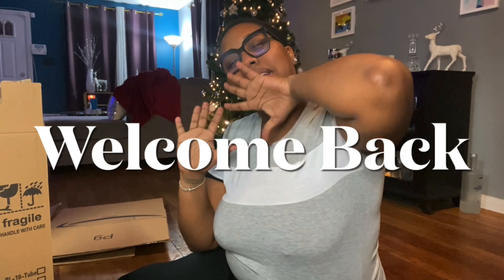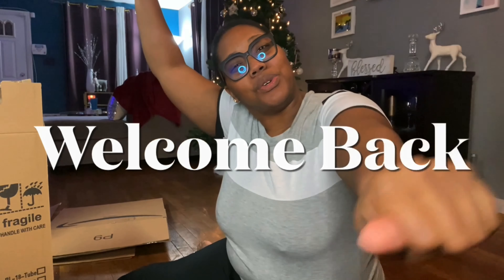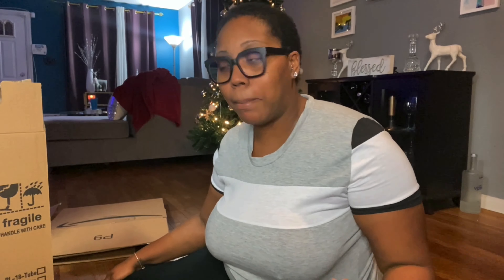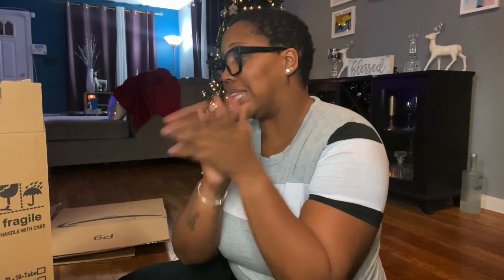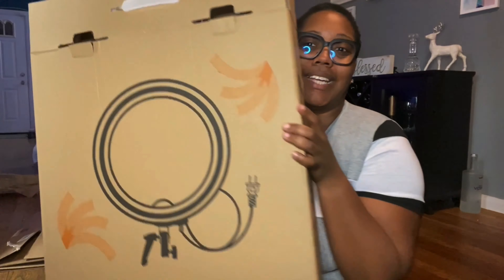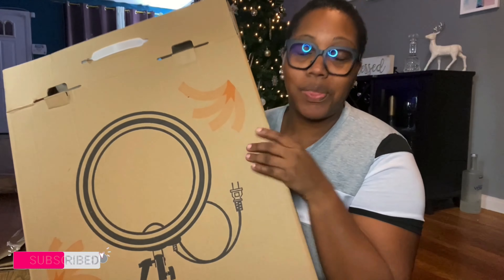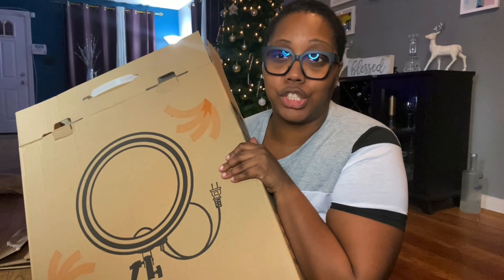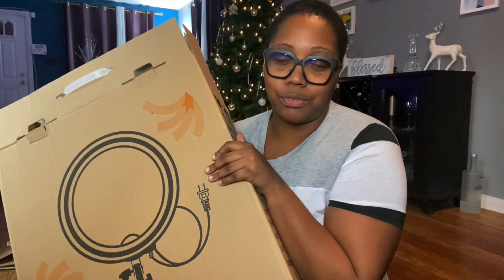What's up you guys! Vlogmas day two — I'm not even about to give y'all the days of the week because I can't keep up. I'm gonna most likely pre-record a couple of videos to keep this vlogmas thing going. But this video is basically an unboxing — y'all, I finally pulled the trigger on a full-size ring light.